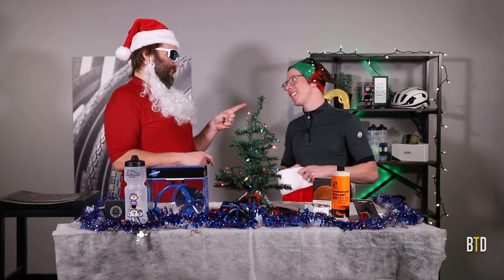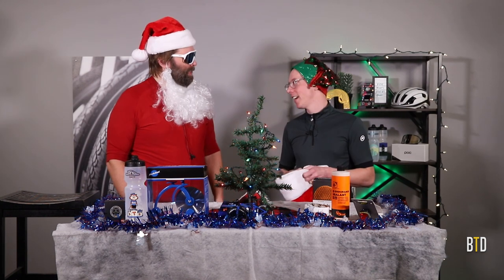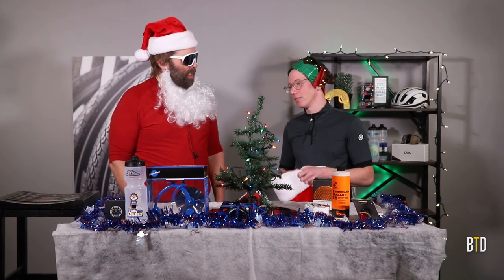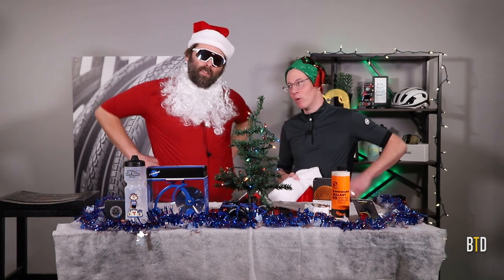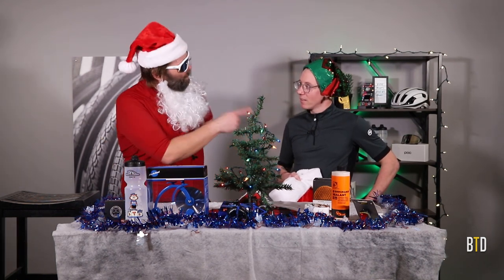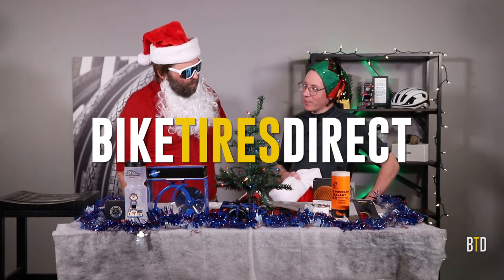You know what else isn't in here, Santa? Gift certificates — BTD gift certificate in the inbox, in the e-mail, Santa. What a good idea. Any dollar amount, instant delivery, it comes right to their e-mail. Thanks Bike Tires Direct for helping me save Christmas. Thanks Bike Tires Direct. Thanks Elfie. About that raise... Happy Christmas!